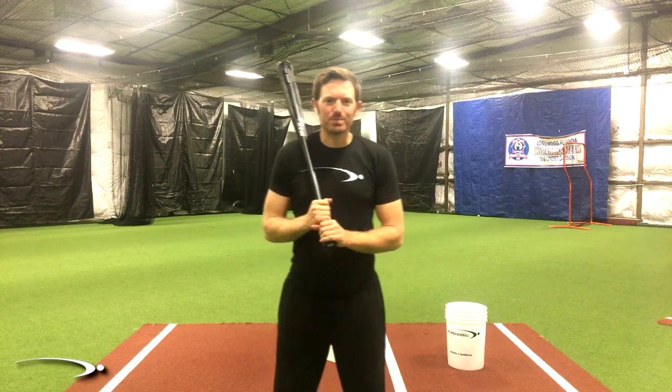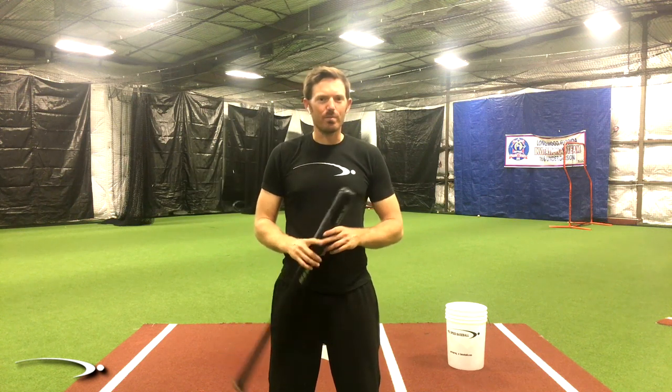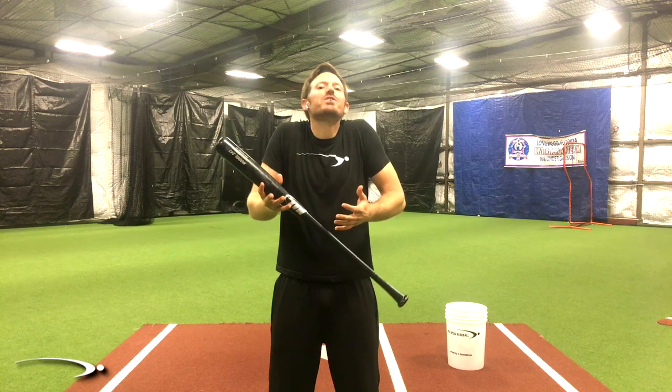What's going on guys, and welcome back to Pro Speed Baseball. We have a quick video for you today, but it is a very important video, especially if you have this problem. What I'm talking about is getting out of the turtle shell. Let's go ahead and get started.